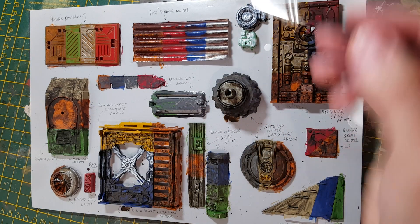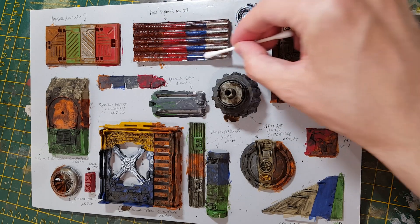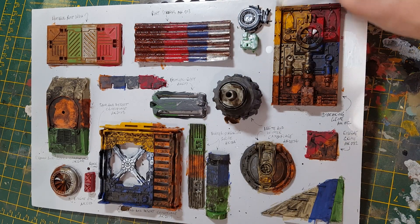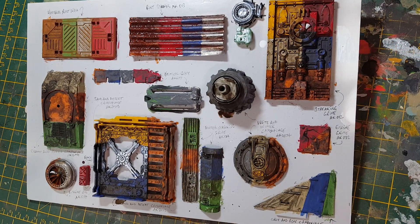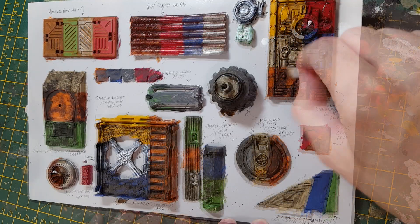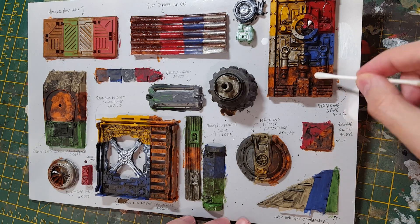The other option is just using a brush with the thinners on it directly — you can actually start taking it away. By using the cotton bud, it just leaves the stuff in the edges and recesses. Because the rust has a texture to it, you can't really remove the various washes — they won't come off so easily. But that makes sense given that it is rust.